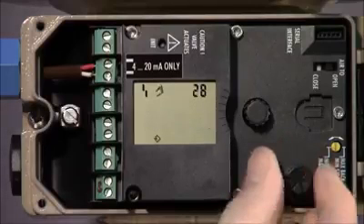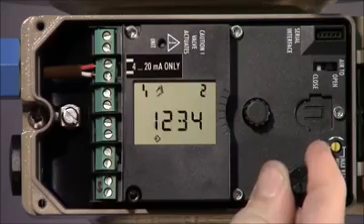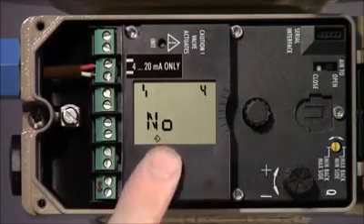We can now begin to calibrate the positioner. To ensure the changes can be made, we'll confirm configuration mode is still enabled by going back to parameter 3 and verifying that yes is still displayed.